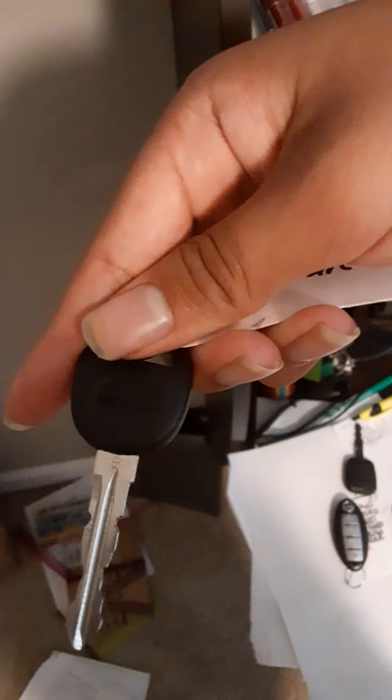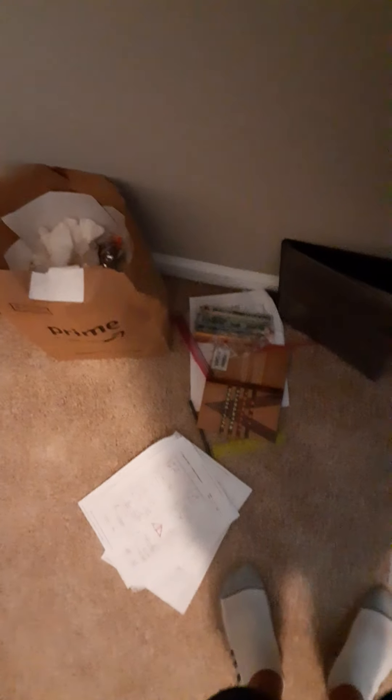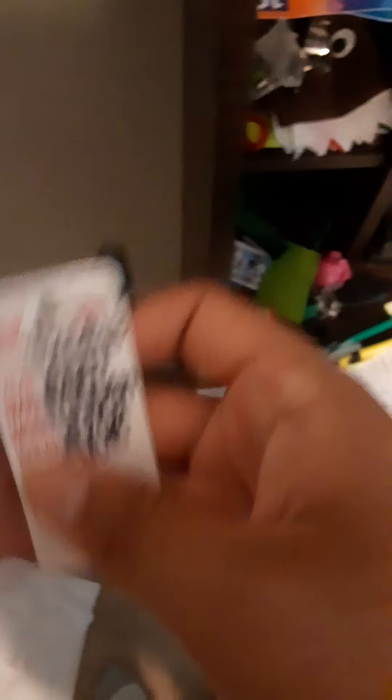This is a GMC key, however it says it's to a Chevy Malibu. This is actually a Ford key, but it's not cut like a Ford key because it goes to a Nissan Versa.